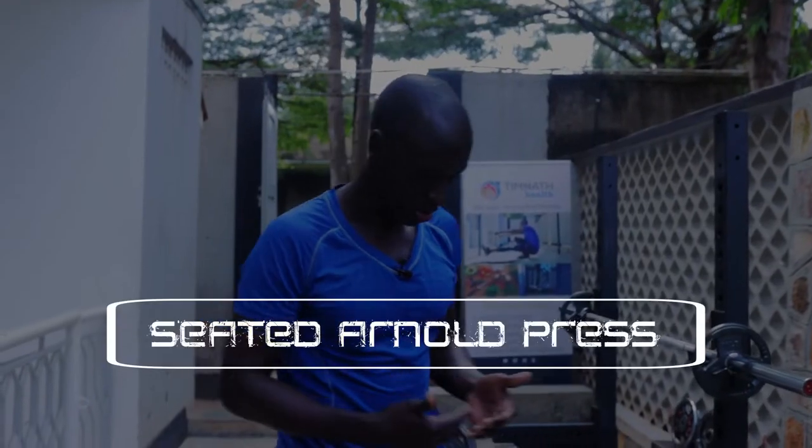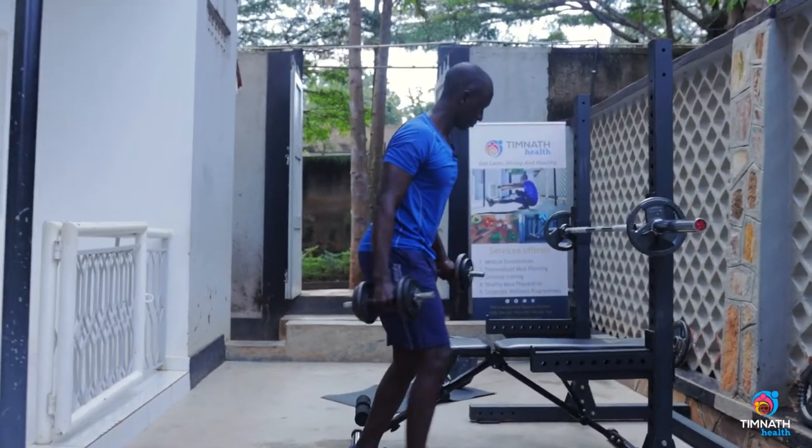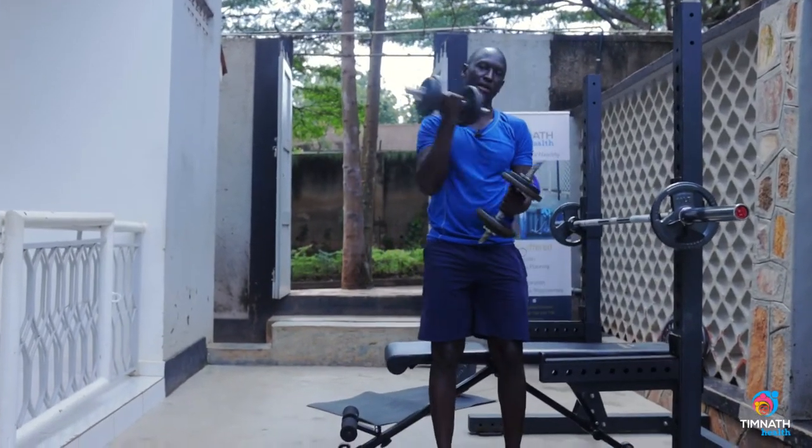Hey guys, in this video I'm going to teach us how to do a seated Arnold press. So we get our dumbbells — they're really working our shoulders, our front delts and our mid delts.